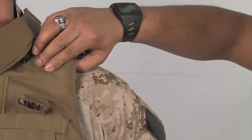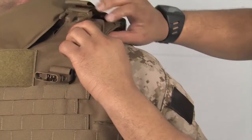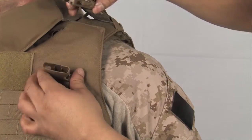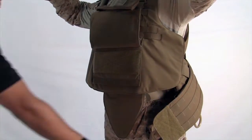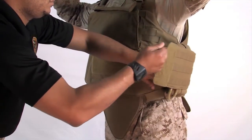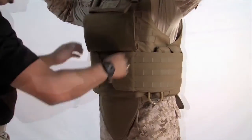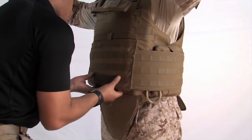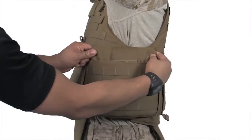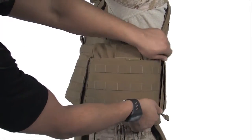To reduce or eliminate bunching of the front carrier, adjust the shoulder straps by applying tension. Using the pull handles on the cummerbund panels, secure the cummerbunds in place by engaging the hook and loop. Finally, close the front flap and secure. The side plate pocket should be as high up in the armpit as possible while still maintaining comfort.